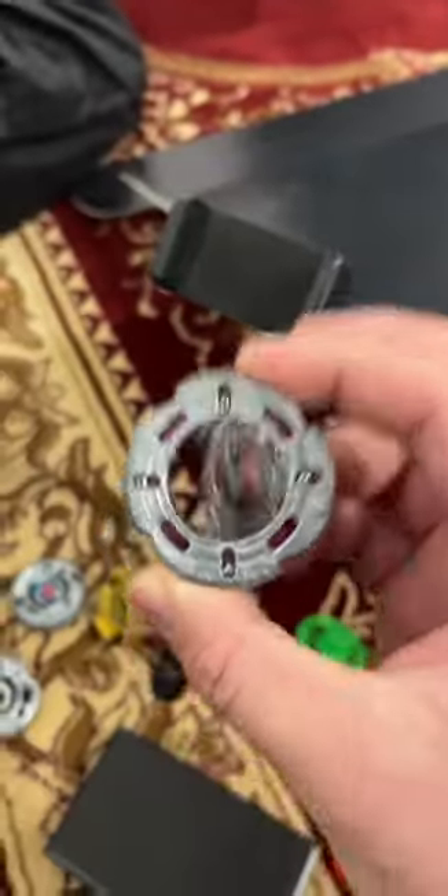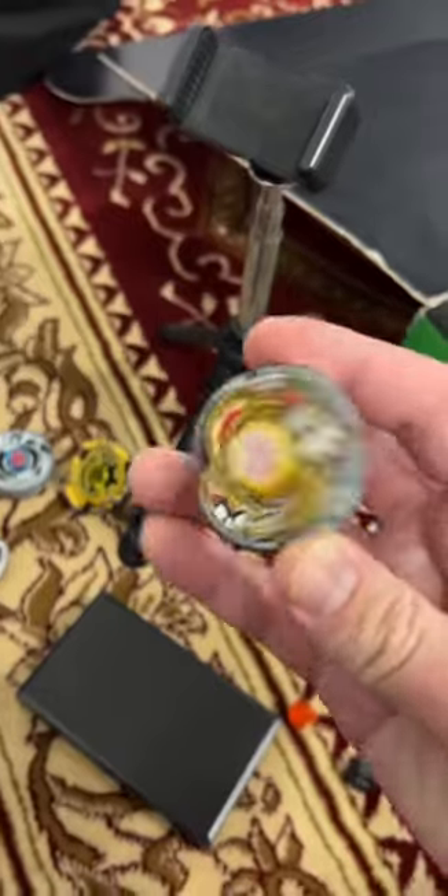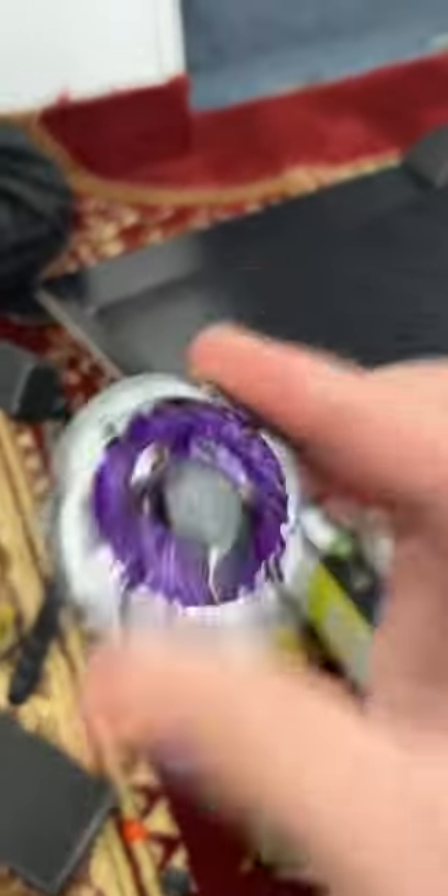Jade Jupiter's fusion wheel has got four balls on it. For the spin track, we'll use Earth Virgo's ball bearing. And a metal ball performance tip. And here it is — seven different balls.